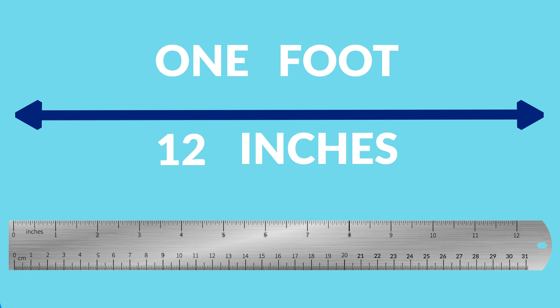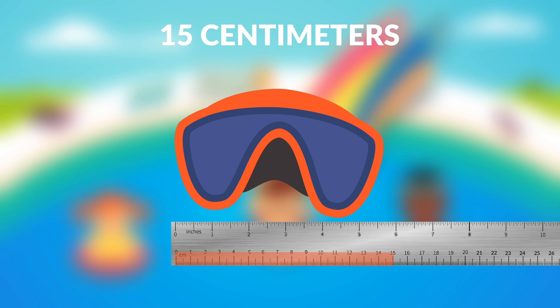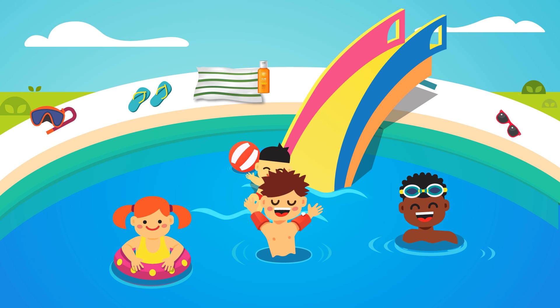Inches are bigger than centimeters, so you'd use fewer of them to measure. Look at these goggles — they are 15 centimeters long, but only 6 inches long.